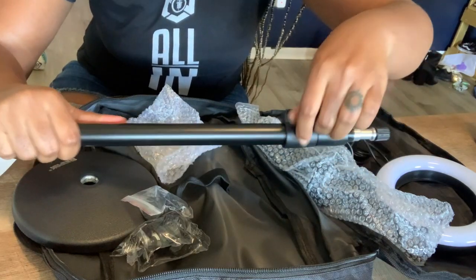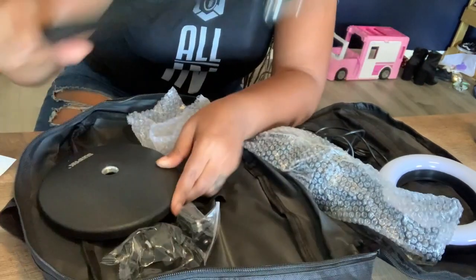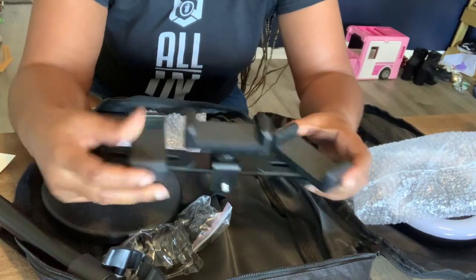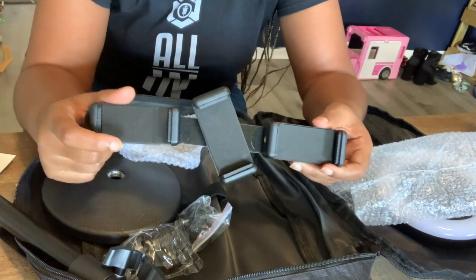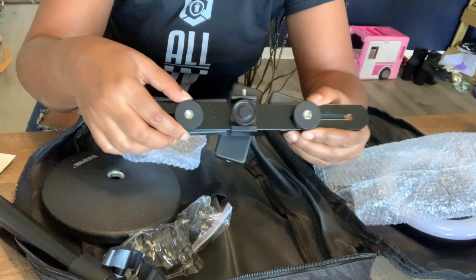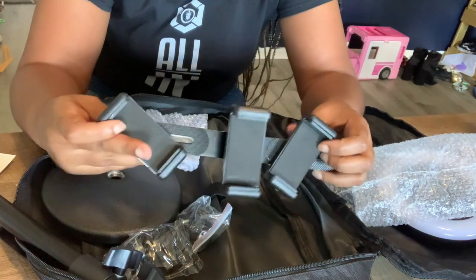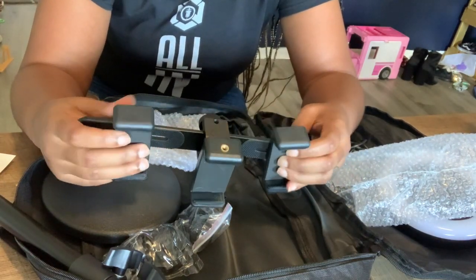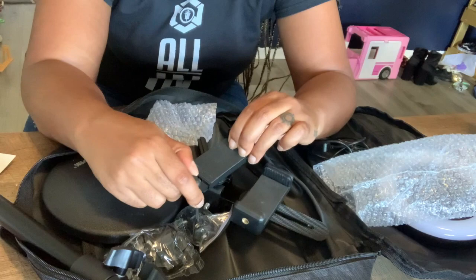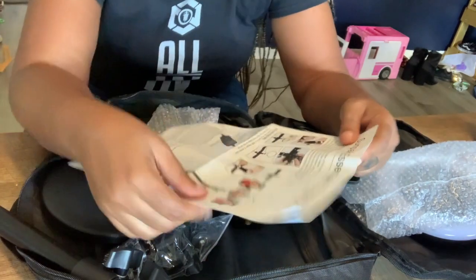I can loosen or extend it like that, and it can screw together like this. This is the top portion — look at this! I guess I could film with three phones at once if I wanted to. These phone holders slide in and out, which is cool. This extends as well, so I'll be able to put my phone in there. Let's get to these instructions so I can see how to actually put this together.